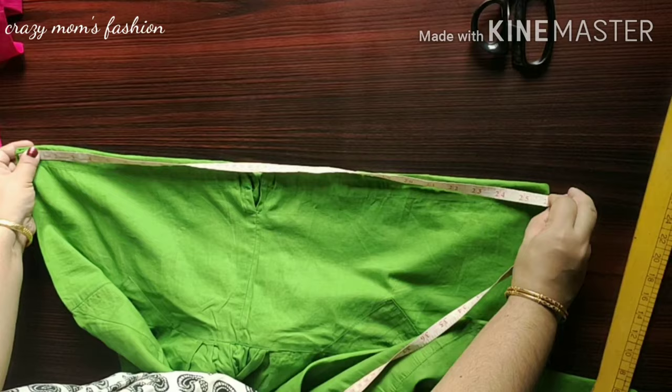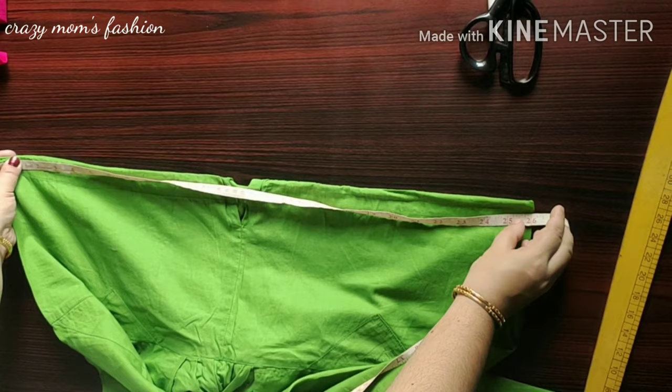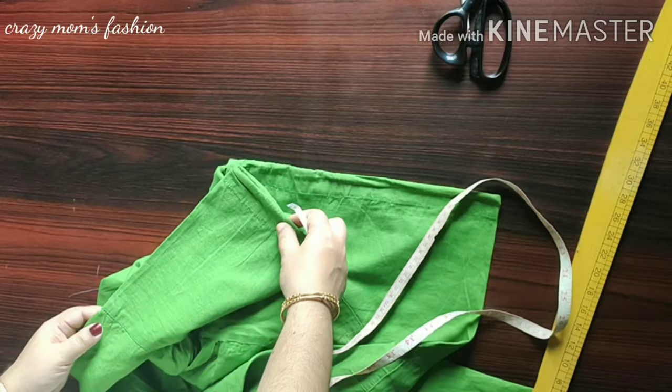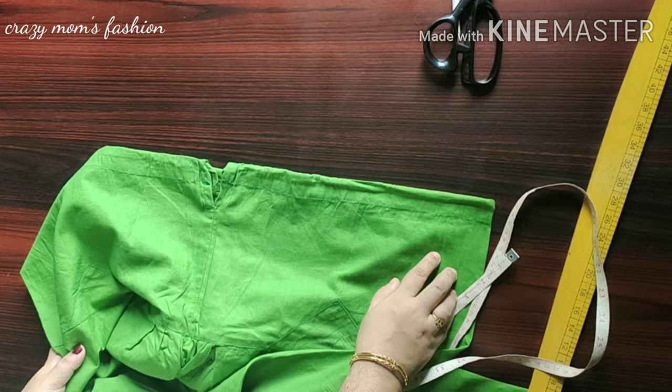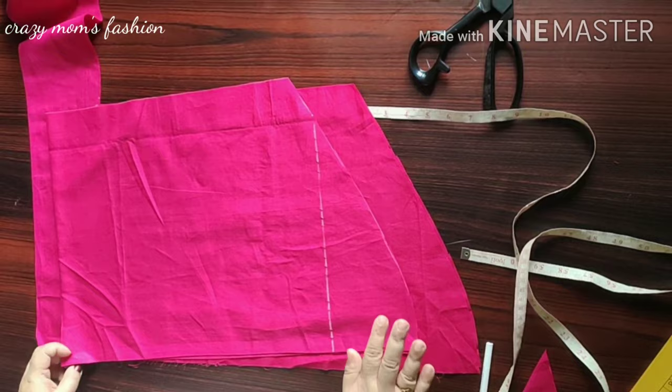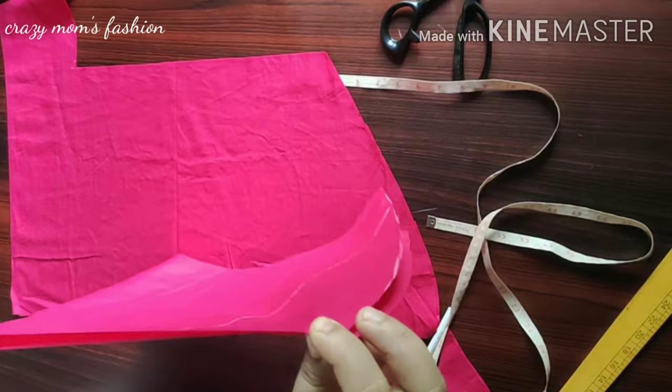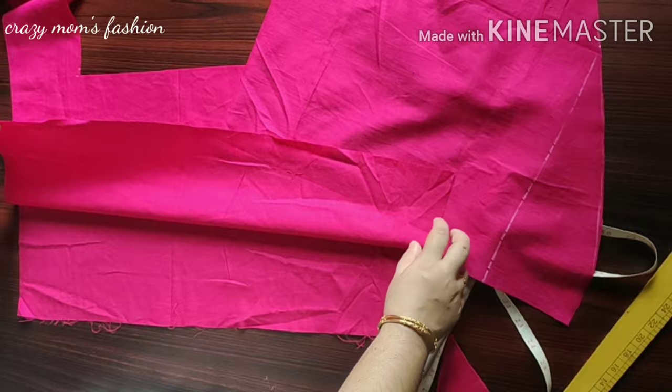I will use these seeds and transform the seeds to get mixed. The next step: let's take a four-way piece and put the piece together. Now we are going to balance a piece, straighten a piece, and the joint will be straight. Now we are going to adjust the piece to the joint.